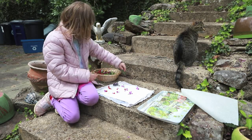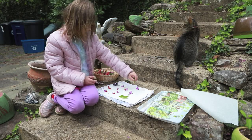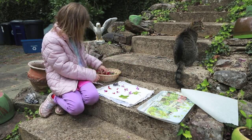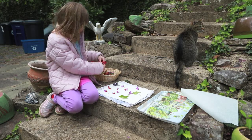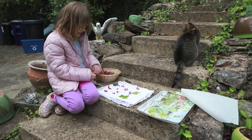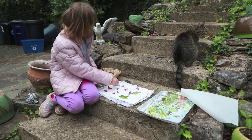Then get your watercolor paper together and position where you're going to put all of your color on your paper. This art is called hammer art. We are going to bang these flowers and see if we can get colors to appear on our watercolor paper.